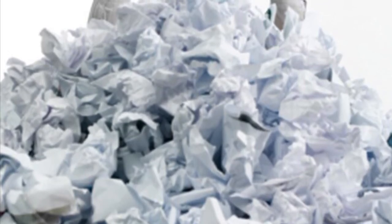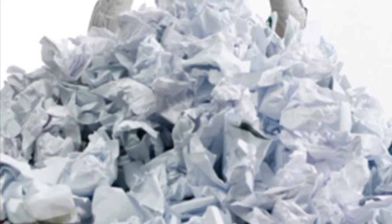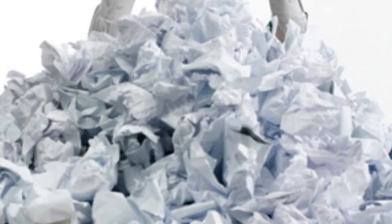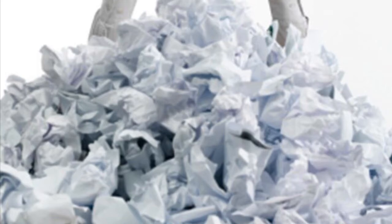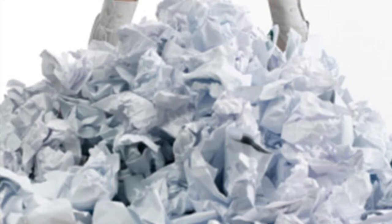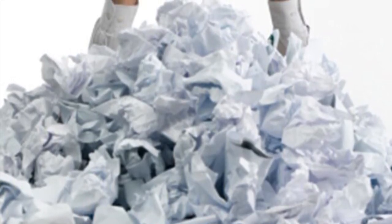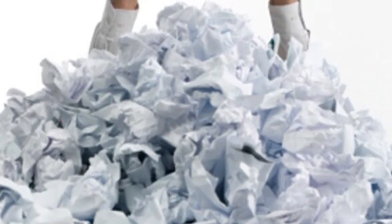Hello everyone and welcome to another video. This is Kev from Kev's Artwork and Portraits. Today I want to talk to you a little bit about paper. There's a lot of questions that float around online about paper, and quite a lot of discussions always come up in regards to what kind of paper is the best for what kind of media. It's always a question that I'm asked, so I thought I'd do a little video to give you guys a little rundown of my opinions of papers that I like.